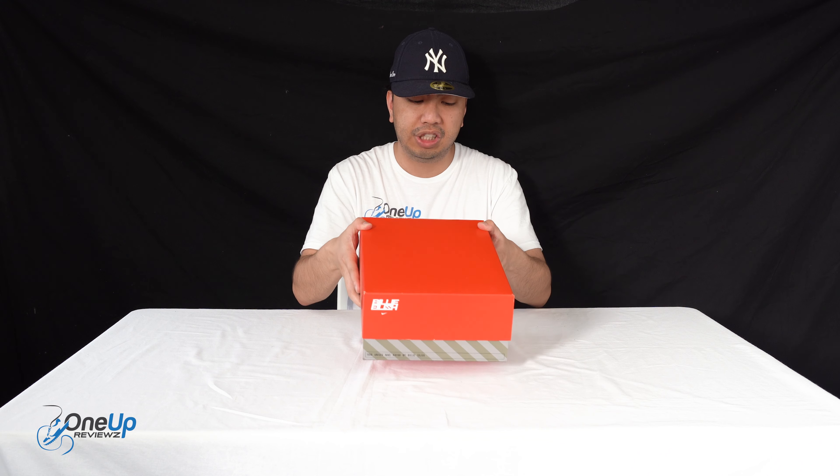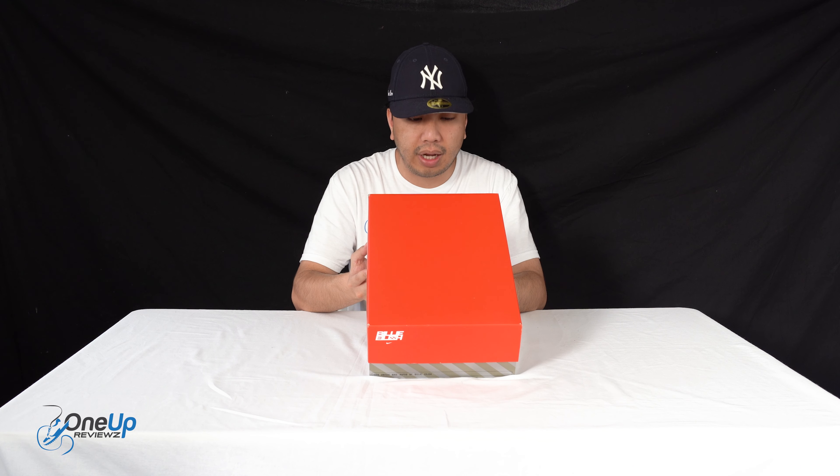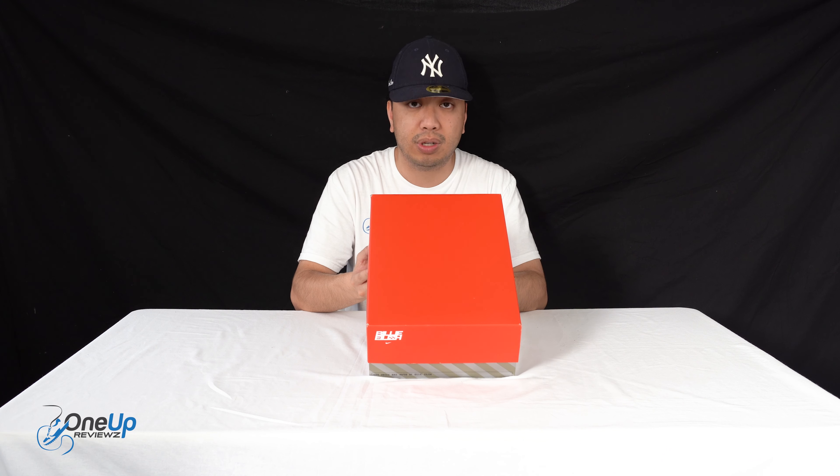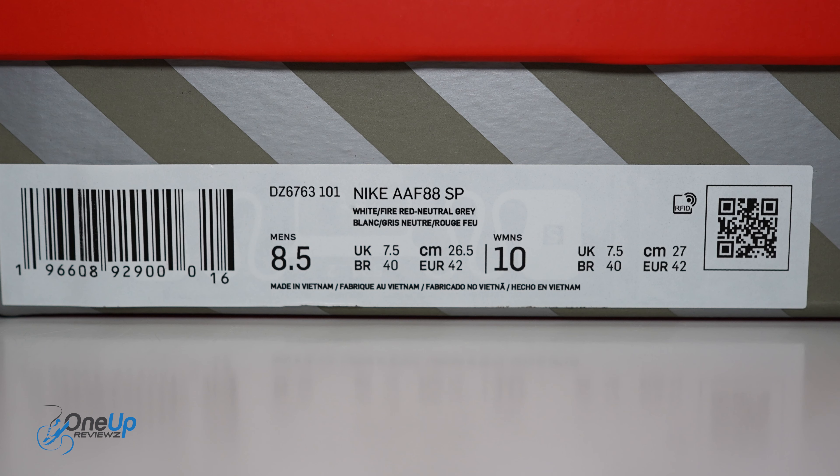So today we've got a look at Billie Eilish's latest Nike collaboration — the Nike AAF 88 in the white by red colorway. We've got this in UK size 7.5, which is a EU 42 and a US 8.5.